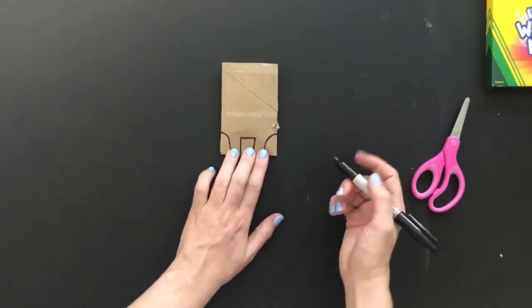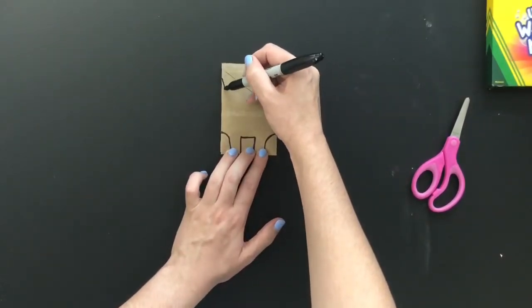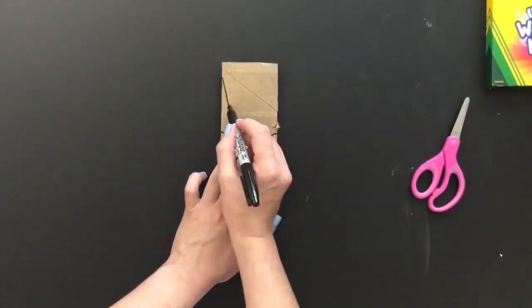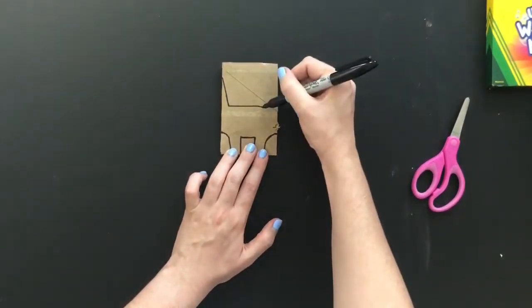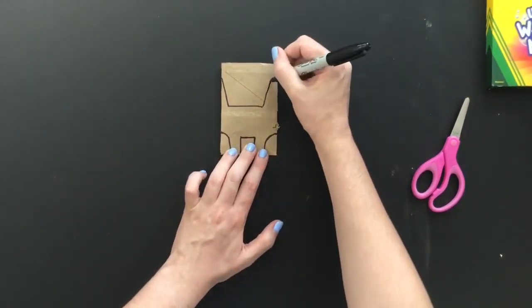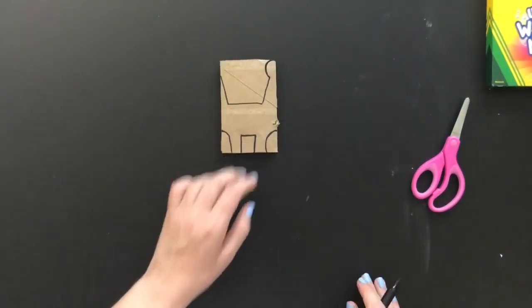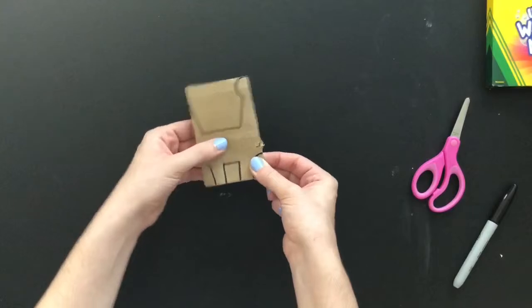The next step is the tail. We're going to come up towards the top, leave a space, and make a diagonal line. Then we make a horizontal line across but not all the way — leave a space. From there we create a diagonal line up, then leave a space and create a curved line all the way to the top to form the head of our dinosaur.